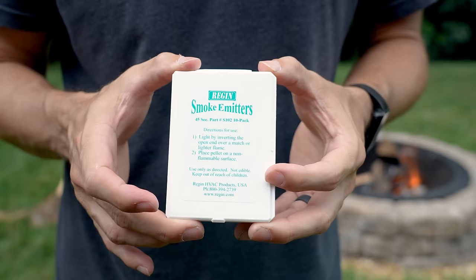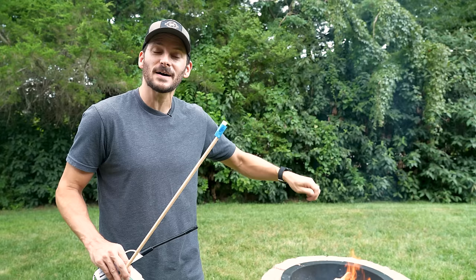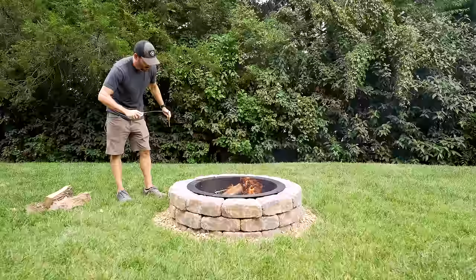I think what we need to do now is bust out the smoke bomb. These are actually smoke emitters that are used to test for air leaks in HVAC systems. I taped one to the end of a dowel and I'm going to light it up and move it around the fire to see how the air gets pulled in for combustion. I've never used these before, so I have no idea how much it's going to smoke. Let's find out.